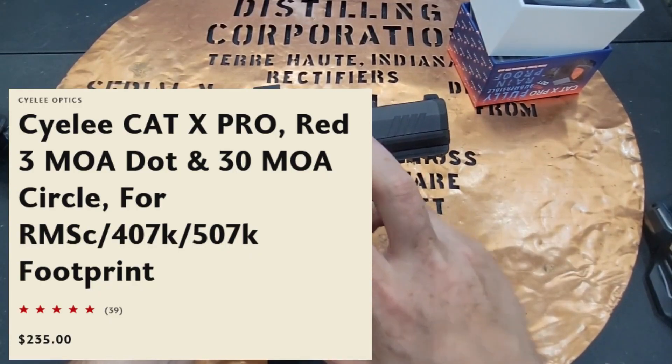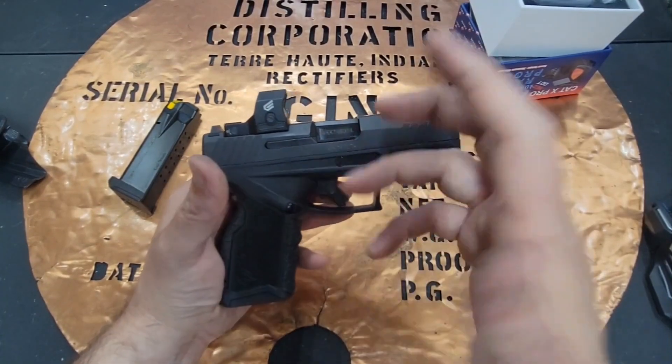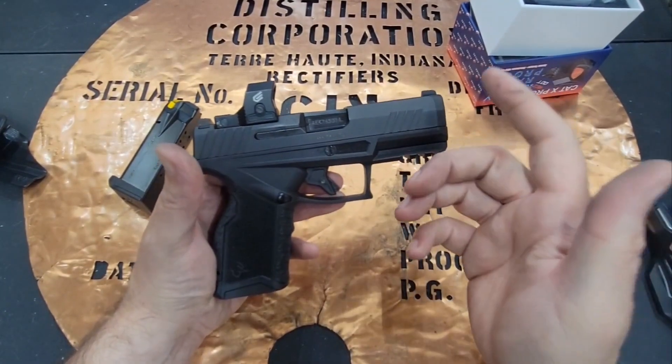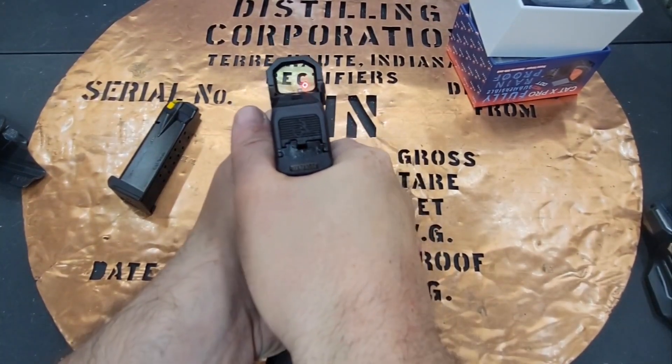It's showing $235 on their website right now. If you go to Amazon, it looks like they're trying to get $250 for them. They're not cheap, but with the amount of features that you get, you wouldn't necessarily want cheap.